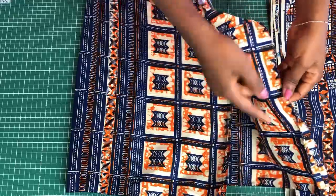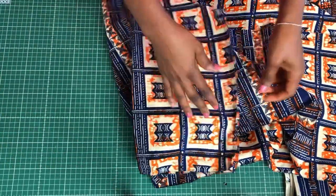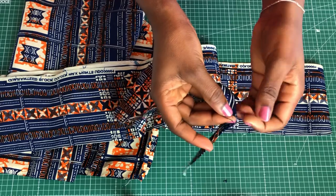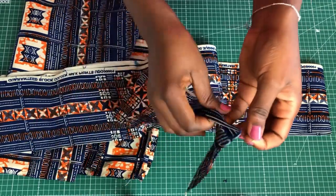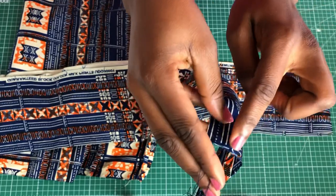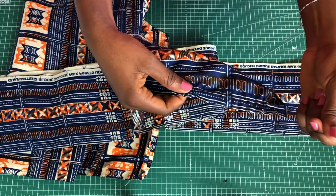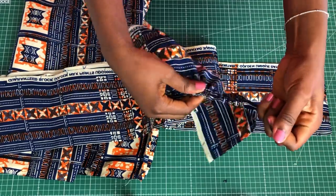I went ahead and joined the side seam, neatened the waistline and side seam, and with the ruffles I did the basting stitch. Now it's time to make the gathers. To make the gathers, grab each of the threads on both ends — you have two threads, so grab one from the top and one from the lower side, and then pull gently. You have to be patient with this, because if the thread breaks you have to make the stitch all over again. Pull it gently to the end.